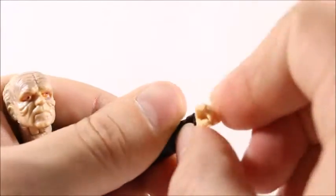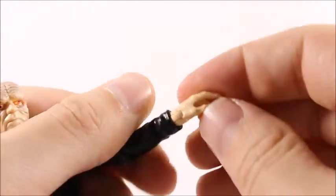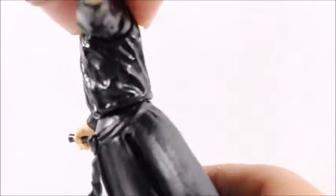It doesn't look like we get a wrist hinge — actually there is one, but it's on the side of his wrist, which is really weird. Usually it's at the bottom of the wrist, but this one's on the side — not digging that. Also no ab crunch at all — well, a little bit, but there's no joint there, it just sits on a weird ball peg.